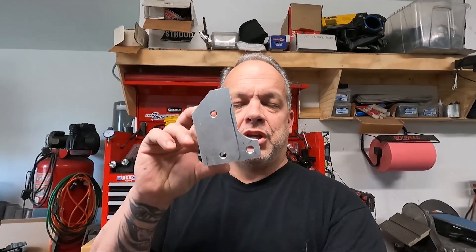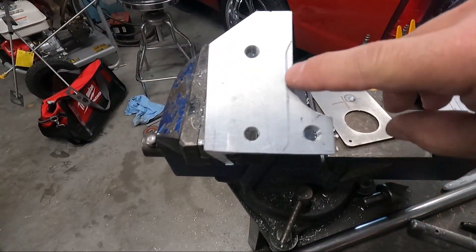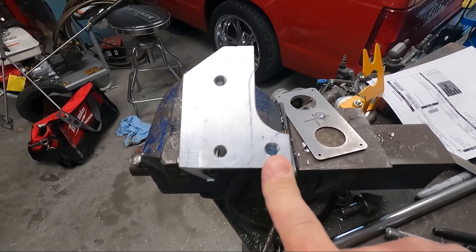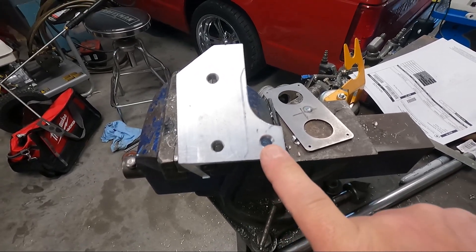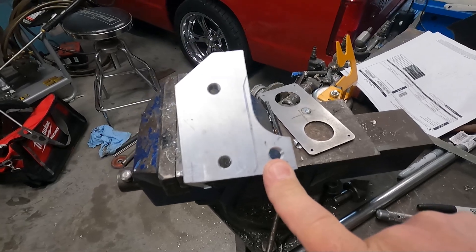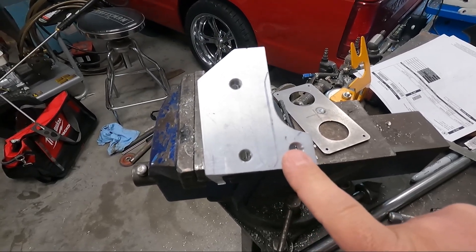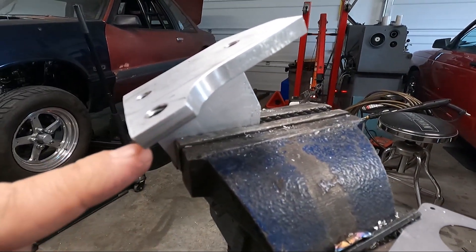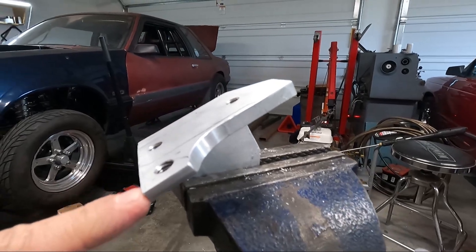We got that alternator bracket machined real quick, and it turned out really good. I'm going to change a couple of things on it. So this black line right here is the edge of the motor plate, and this tab sticking out has a 7/16ths thread in it for the main bolt that holds the alternator on. The problem is that this particular bracket is only about three-eighths of an inch, maybe a half inch thick.